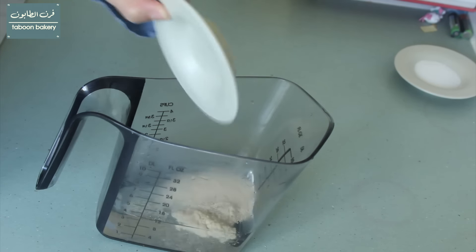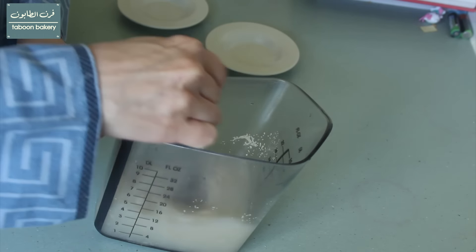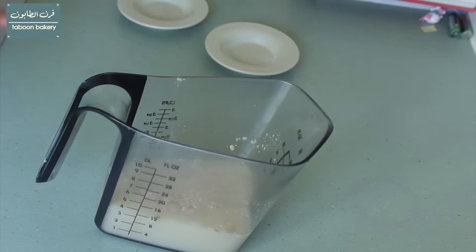To start, we will add the yeast and sugar to the water and mix that together and leave them to stand in a warm place for five minutes.